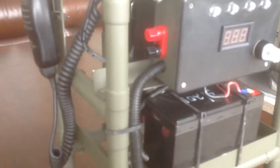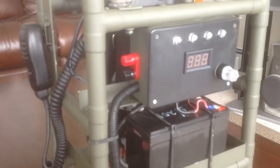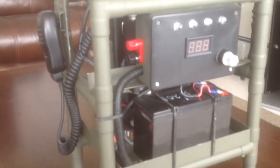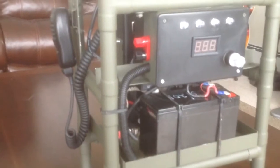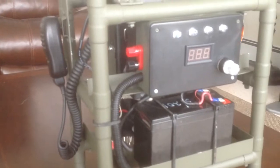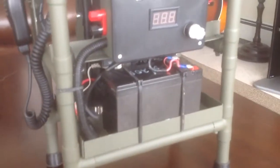Auxiliary power is supplied through posts on the unit, which I've tested and it works. I made up some banana jacks to come off my power supply so if I'm indoors at home I can use that, or I can hook up a battery charger tender and back-feed it to charge the battery.